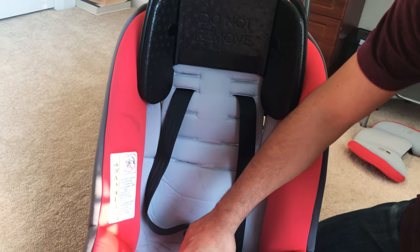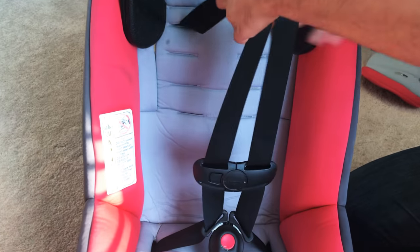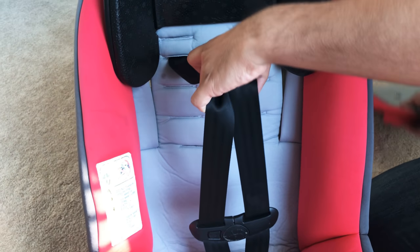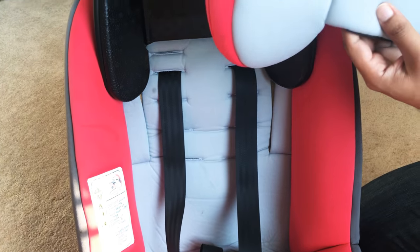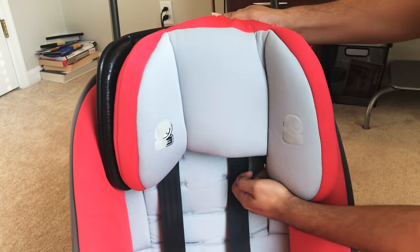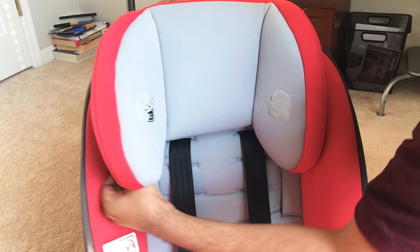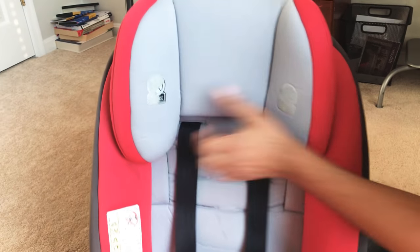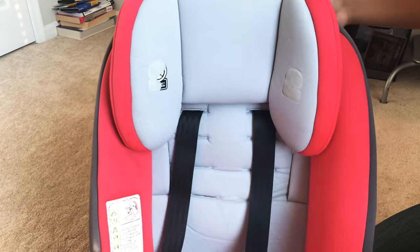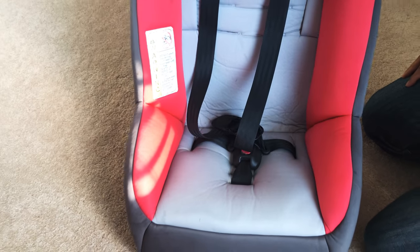Once that's done, our final step is just to put the headrest on, which is easy. We'll put it like this and right over here. This completes our reassembling of the Costco car seat — thank you so much for watching.